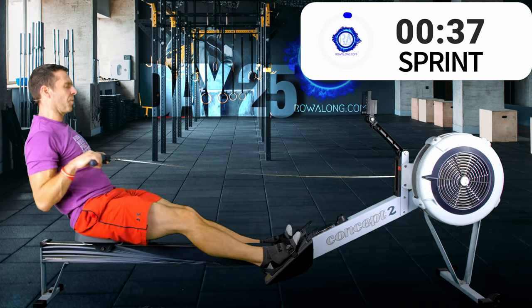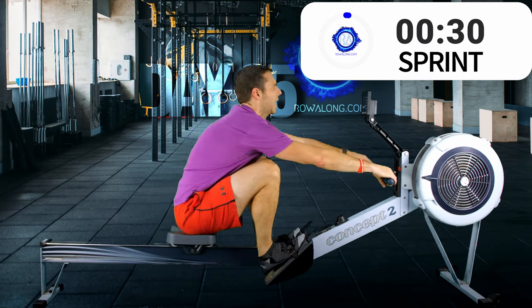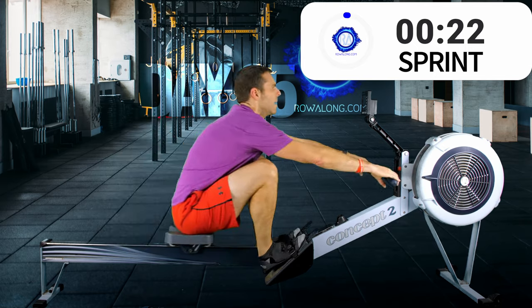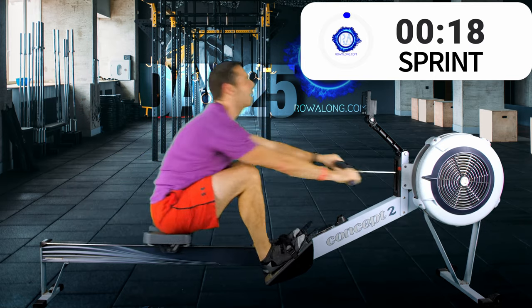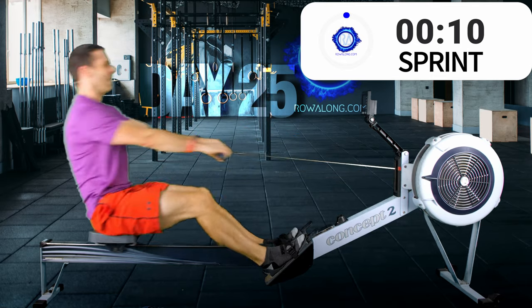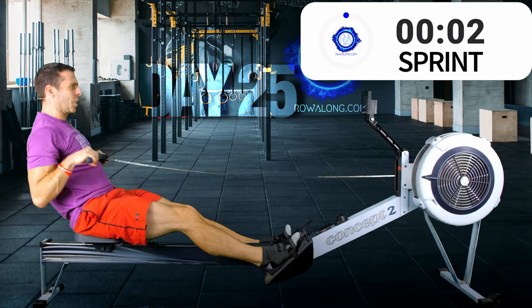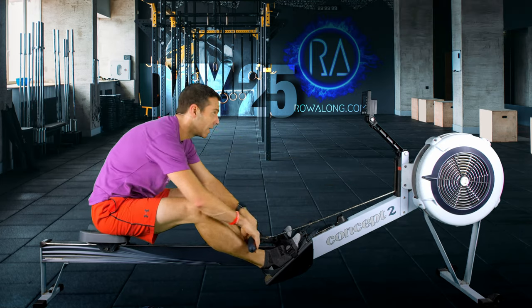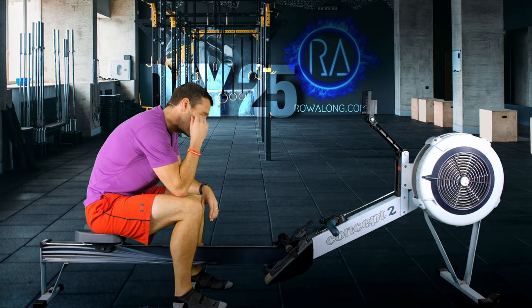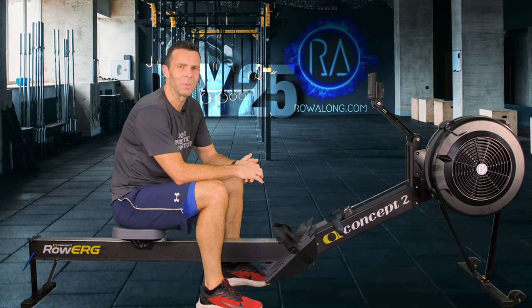Here we go then, in three, two, one - final sprint, let's go. I'm going to hold 30 strokes a minute if I can, but I'm putting in as much of a leg drive as I can. Four, three, two, one. And just at the end, a tiny bit of sweat went in my eye. I mean, you go into that one thinking those 30 seconds aren't going to do that much, but they do add up, don't they?